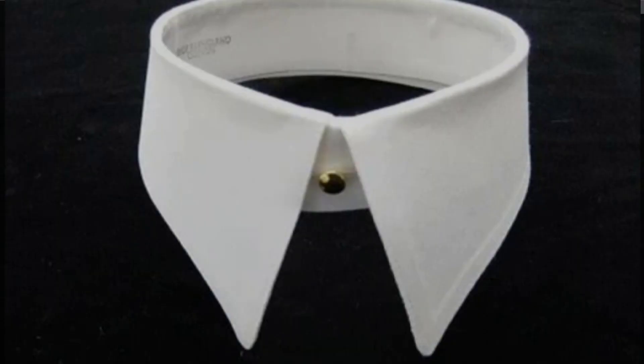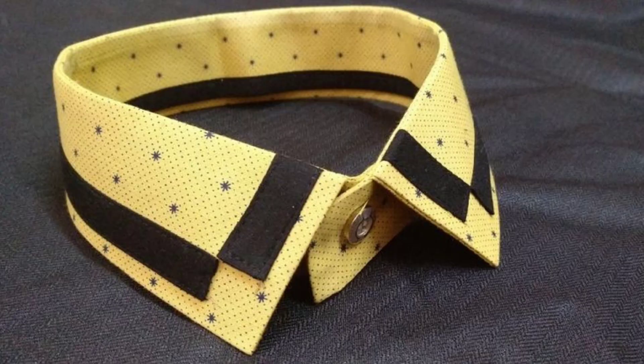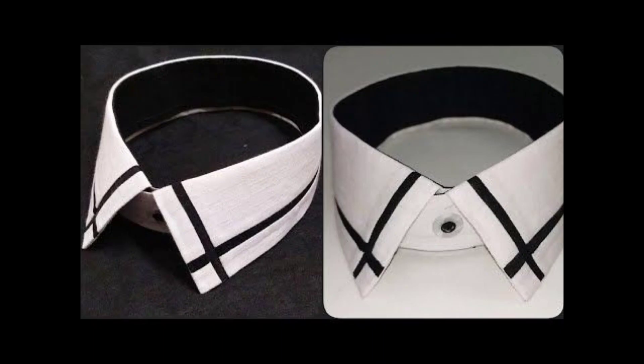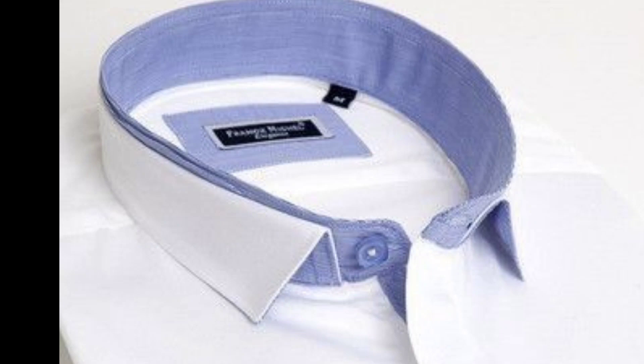Hello guys, welcome back to my channel. In today's tutorial we'll be drafting the shirt collar for the men's button-down shirt. In my last video we drafted the pattern for this shirt — in case you haven't seen the video I'll leave the link in the description. So if you'd like to see how I draft this shirt collar, then keep watching.